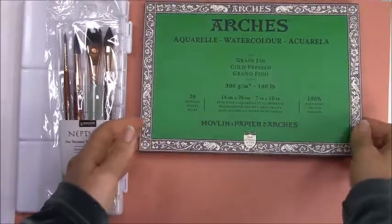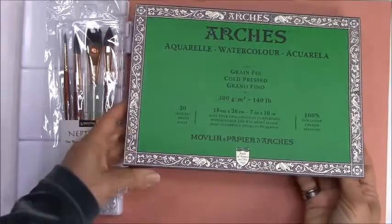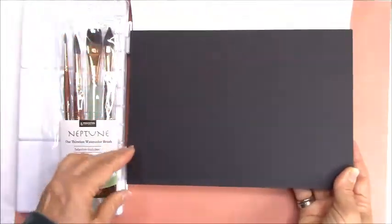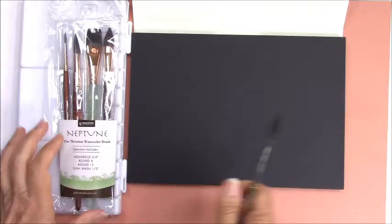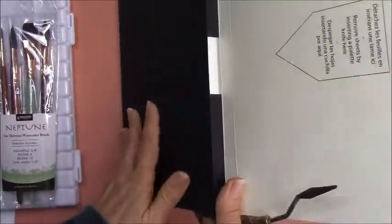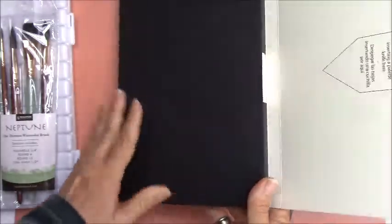This is a very professional grade watercolor block, and it's made in France. When you open it up, you might think you bought the wrong thing, but this is just a protector page that they have on there, so don't be alarmed at that. And the way we're going to use this block — I should mention this.